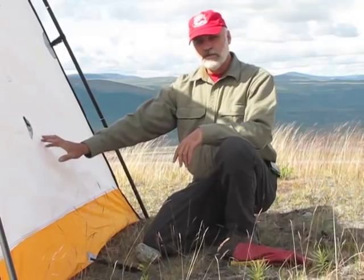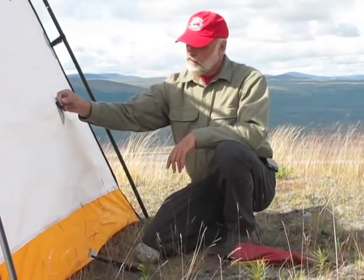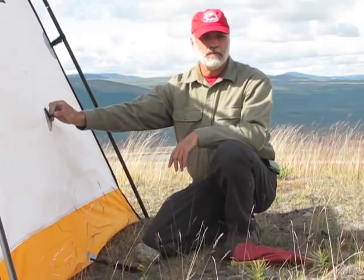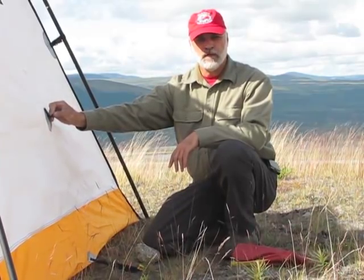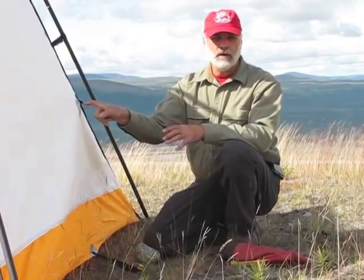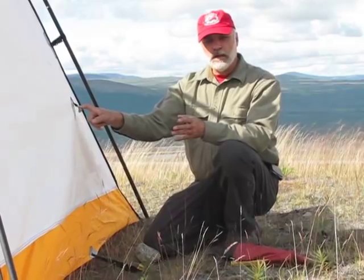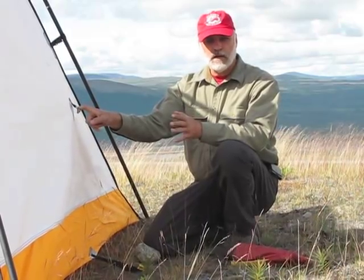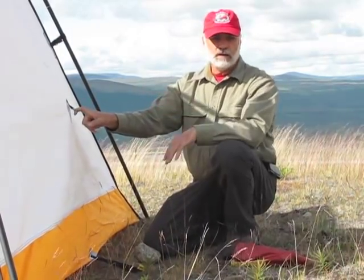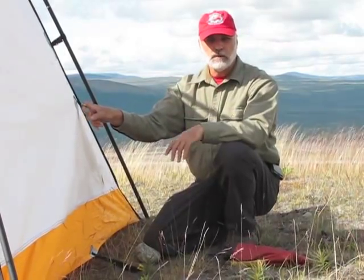On all four sides of the tent, there's a D-ring sewn into the tent body, and that attaches to the inside of the rainfly. The purpose of that is when you stake the rainfly out, it pulls the tent body out and gives you more space on the interior of the tent. That works really well if you're sleeping on cots inside the tent, and you have a cot against the sidewall because it pulls the tent body away from your cot so it's not in your face while you're sleeping.